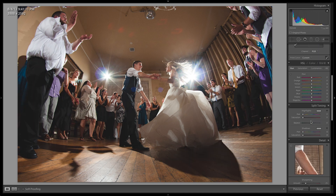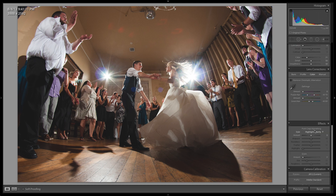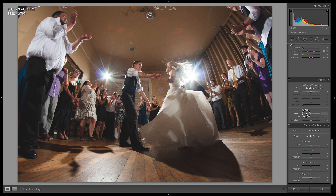I'll leave the sharpening where it's at — that's fine. Vignette — I won't touch that. Grain — I'm definitely going to throw some grain in this photo because I think it works for this photo. Yes, that works. That's cool.